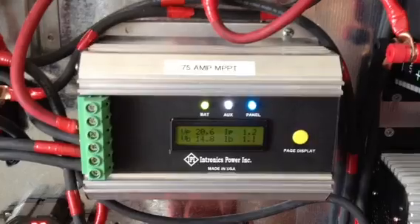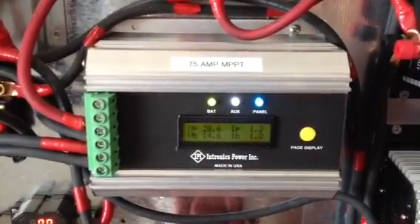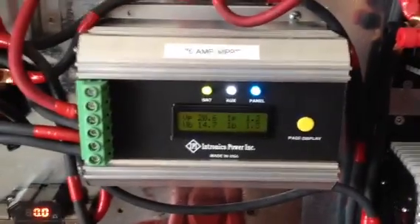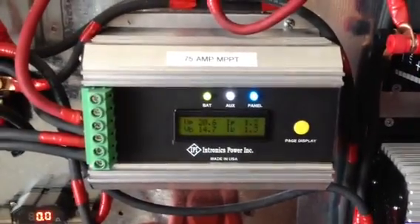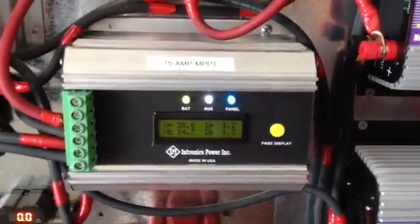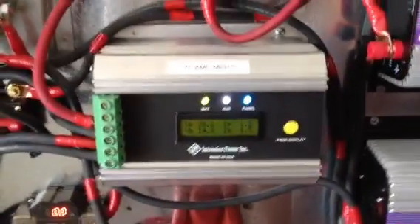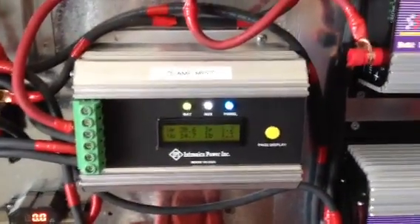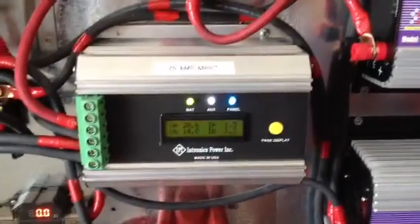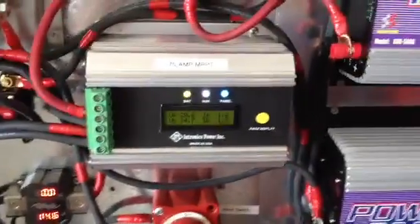It's temperature compensated and has an LCD display. It has user-adjustable points with small dip switches where you can set a couple of different float settings — higher or lower. It also has equalization, which you can disable or enable. I have it disabled right now since I'm not really using it a whole lot.